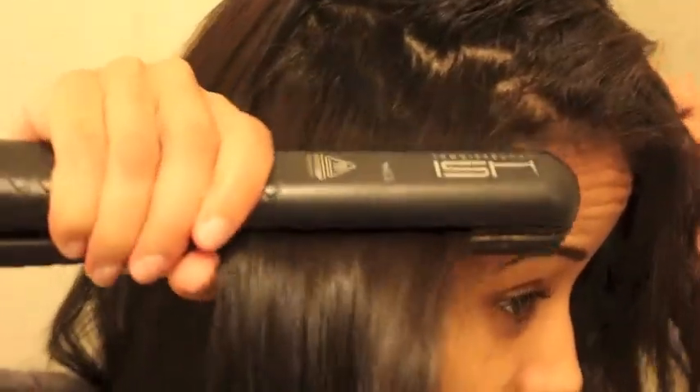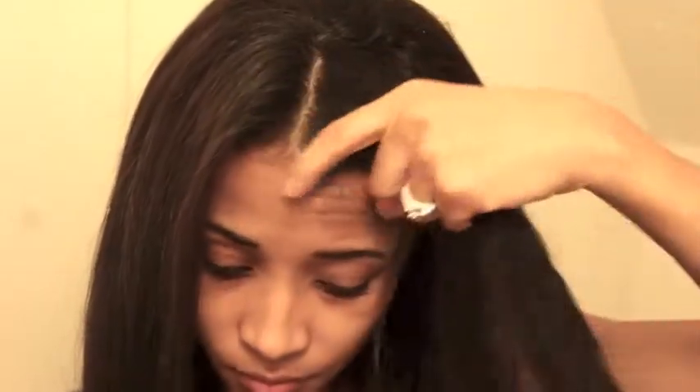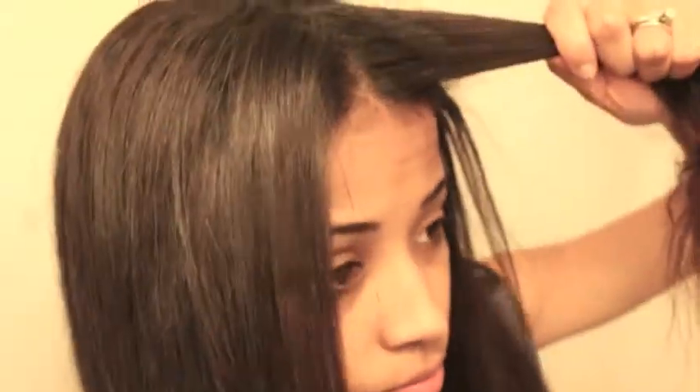I also use a fine tooth brush, and what I do, I just spray a little bit, comb through it, and flat iron it. My hair is in great condition afterwards. It blends in great.